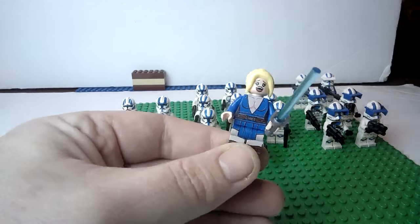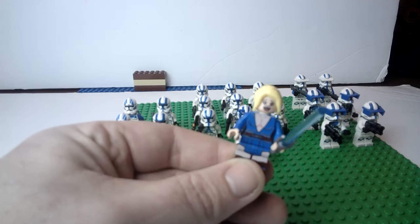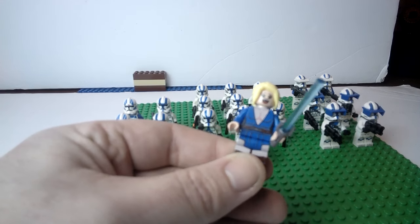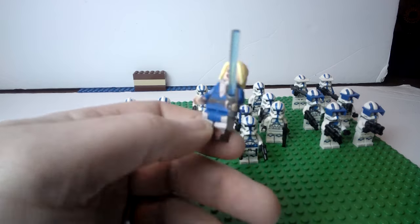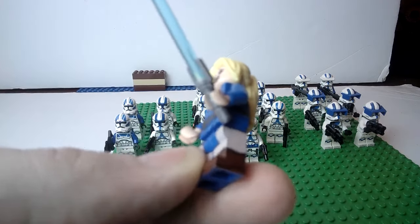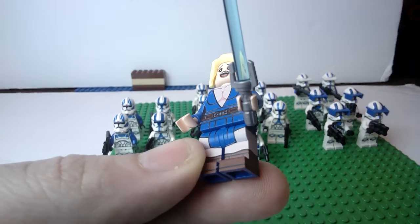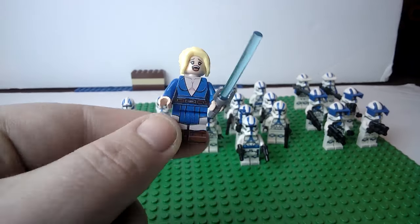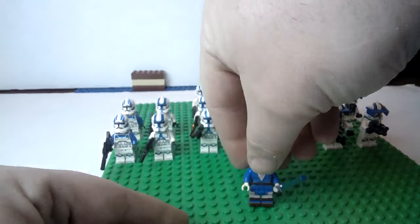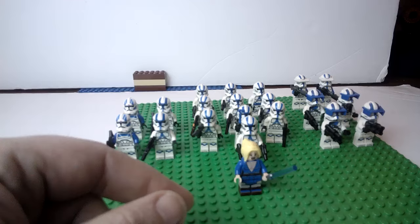This is a custom printed Jedi from Brick Tactical, and I thought it was so hilarious that as soon as I saw it I bought it. What's really cool about this is she has a custom lightsaber made by Brick Tactical. That hilt — isn't that beautiful? It's a beautiful hilt, with a standard LEGO blade in the lightsaber hilt. Very, very cool.